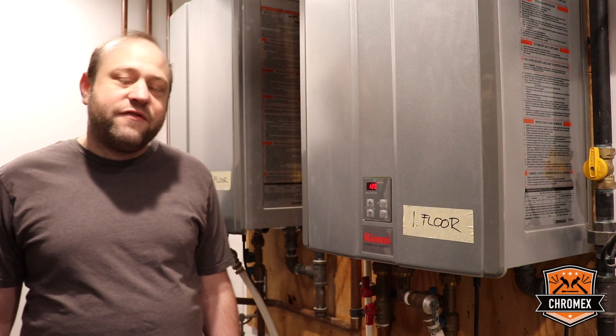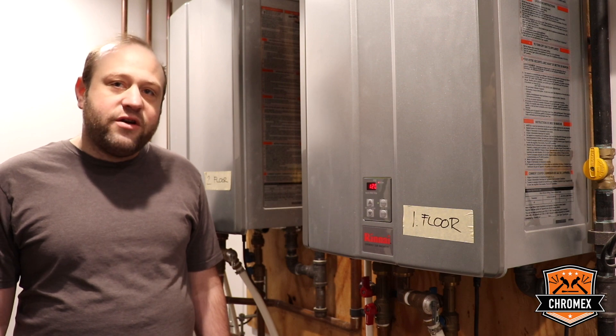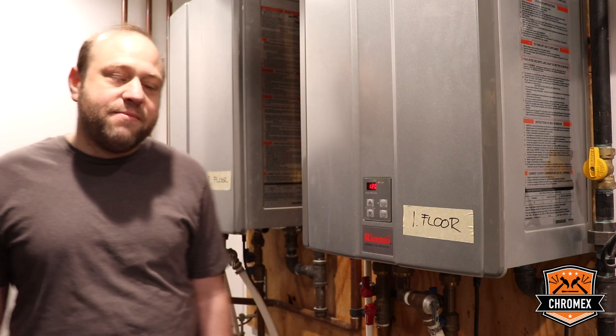Hi there. Today we're going to talk about flushing your tankless hot water heaters. Tankless hot water heaters are fantastic, but they do need to be maintained.